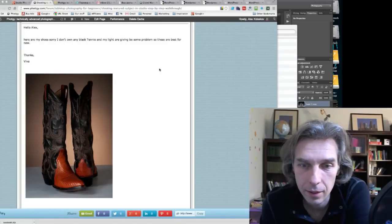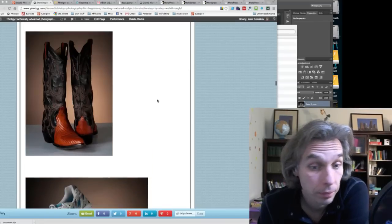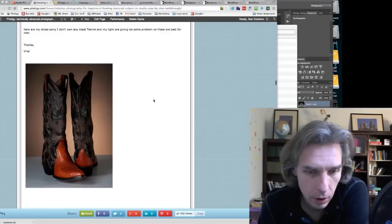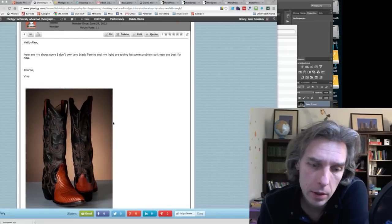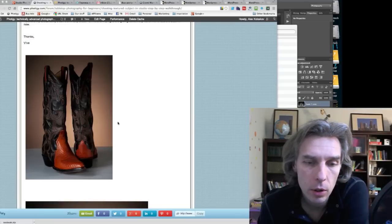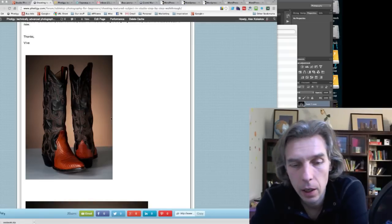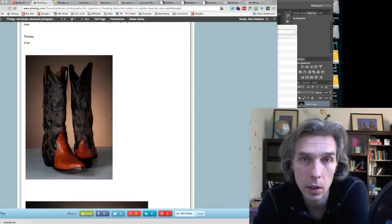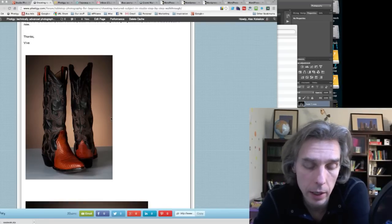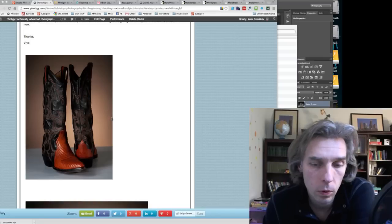Viva submitted some shots — nice cowboy-type shoes and sneakers. These shoes are interesting, but they're not really textured in the traditional sense. I'd evaluate them more as glossy subjects with a lot of threads and small pieces that add texture. To shoot shoes like this, you need a similar but slightly different approach.